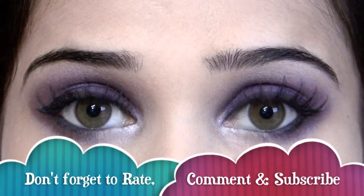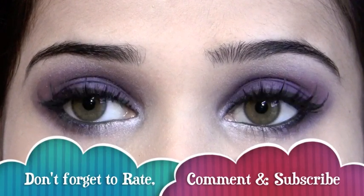So here's the final look! I hope you guys have enjoyed the tutorial. Thanks for watching, God bless you all — take care, bye bye!